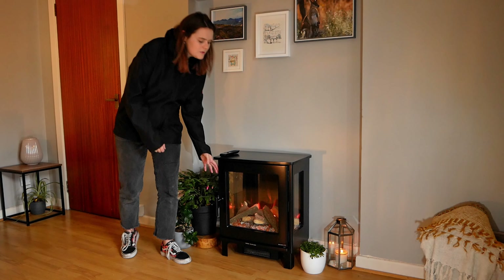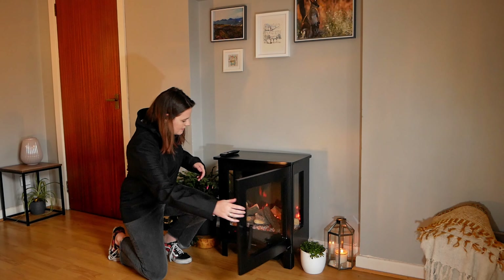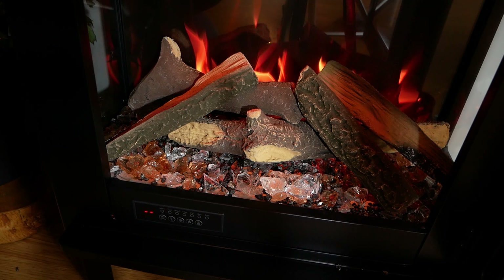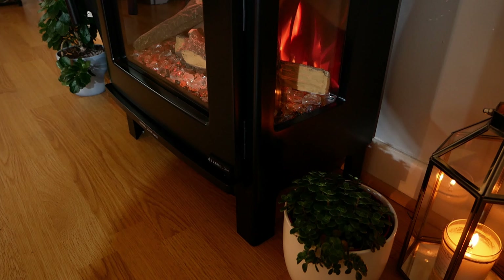As with all Easy Glow stoves, you get your fuel bed decor. As you can see, you've got your glass crystals in orange and clear, then you've got your ash pieces, and then you've also got your logs.